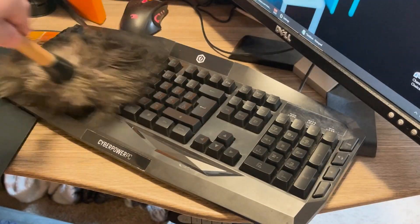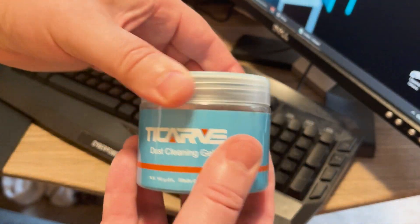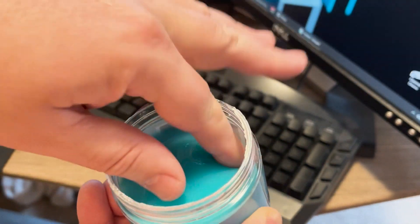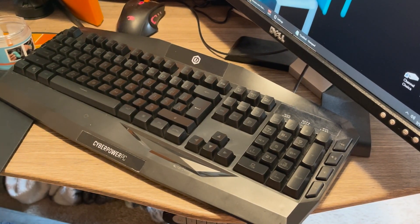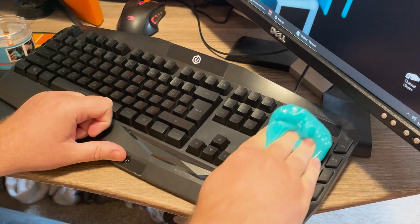Let me go through and show you the clip here. I'm going through and cleaning my old keyboard. I recommend dusting it first if it's really, really dirty. So I dusted it off. And then after that, I got the gel out and it was not sticking to my hands — it just easily popped off, no problems. So that was a really good thing.